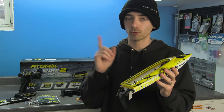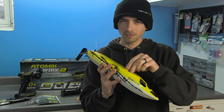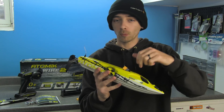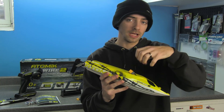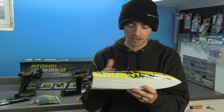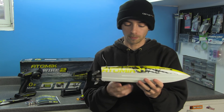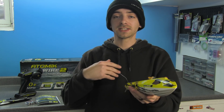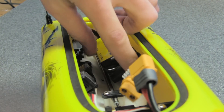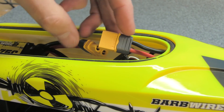The ESC has been upgraded to a 30-amp unit with a BEC installed, whereas the previous version only had a 20-amp ESC. The wire on the ESC doesn't leave a lot of room to plug in easily. The ESC is velcroed in, so I may be able to pull it a little closer to the back if the battery doesn't quite reach the plug easily. Let's throw the battery in and take a look.